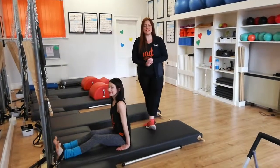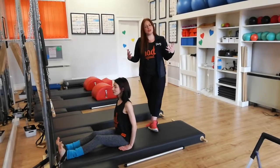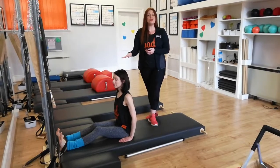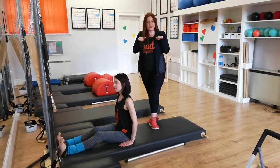Welcome to day two of March Madness. Today is the roll up. We're going to start with an intro level doing the roll back, the half roll back. Our elbows have feet under a strap — if you don't have a strap available in your mat, that's fine. Just have the feet flat on the floor.